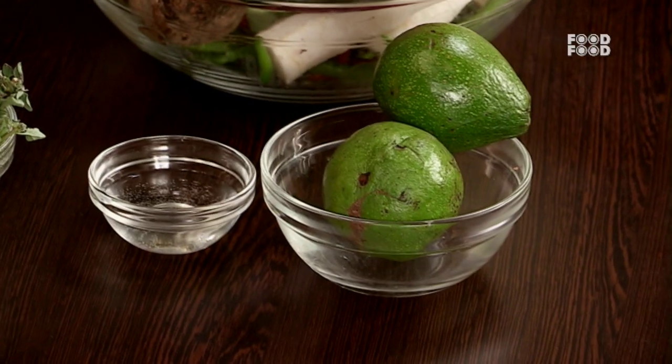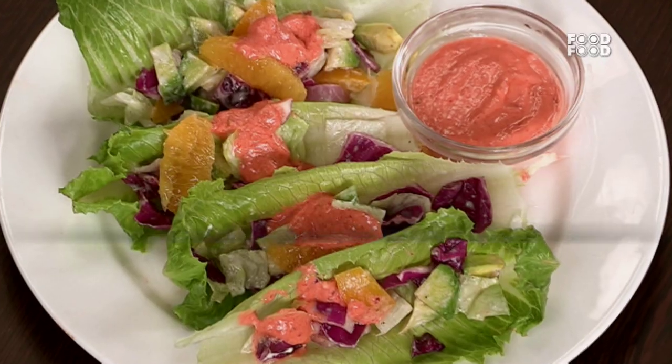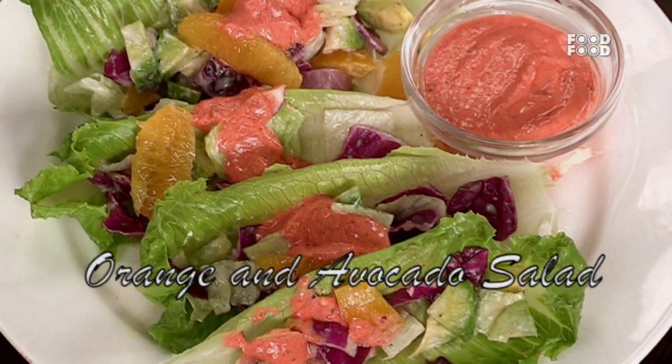I have a recipe with good fat. I have an avocado and I have little circle oranges. So we have an orange and avocado salad. This is a very simple recipe.